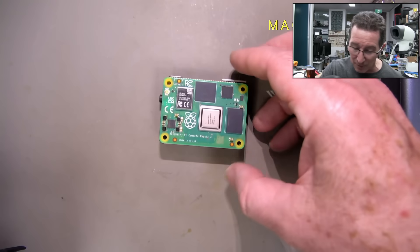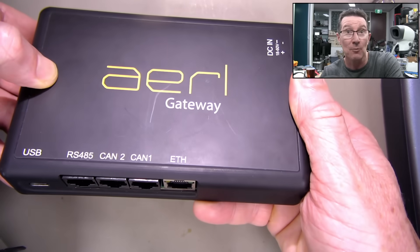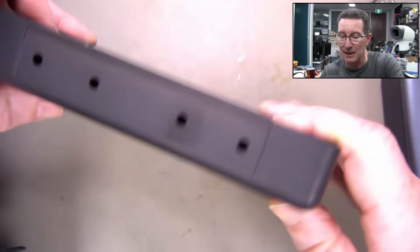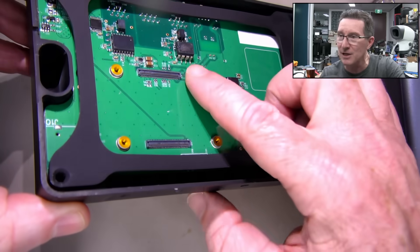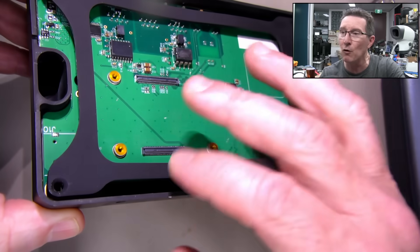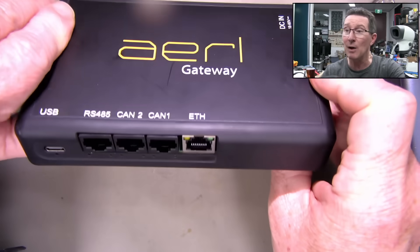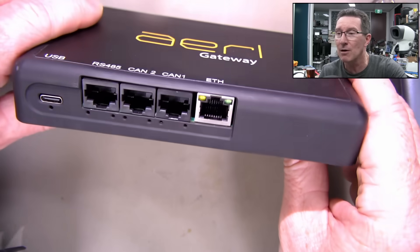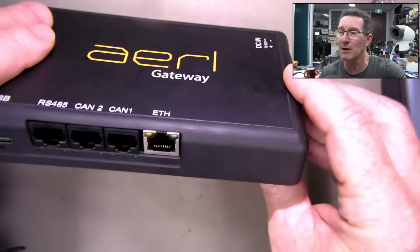This actually comes from my AERL gateway — I'll link the video if you haven't seen it — designed in Australia by Peter, who was on the video when I installed the battery. You can see the compute module 4 just plugs in there, and a heatsink backplate goes on. It's a nice easy way to develop, since they don't manufacture in high volume, so using a compute module makes sense. It's got external wiring and you can power it directly from the battery.